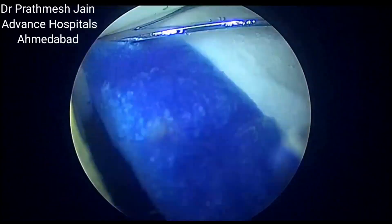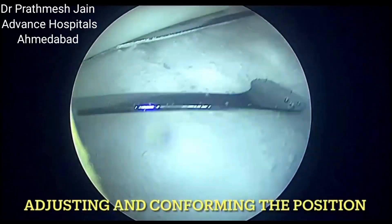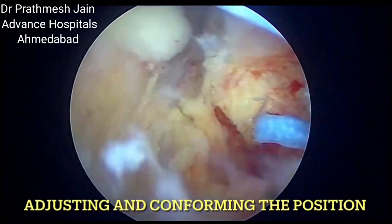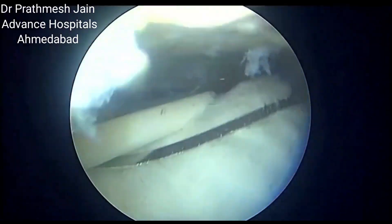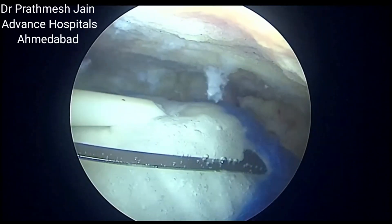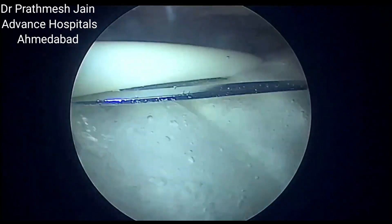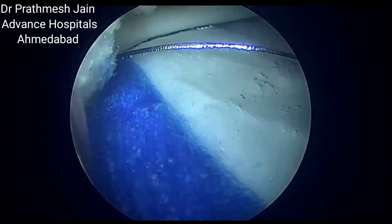Here we can see that the Regenten patch is deployed. It is adjusted to the correct location. We need to be sure that about two-thirds of the graft is on the rotator cuff portion and about one-third of the graft is on the bone.